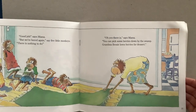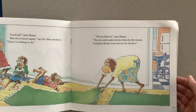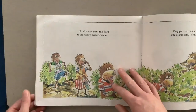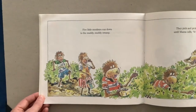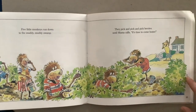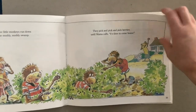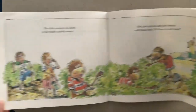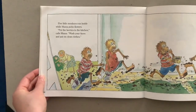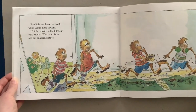"Good job," says mama. "But we're bored again," say Five Little Monkeys. "There is nothing to do." "Oh, yes there is," says mama. "You can pick some berries down by the swamp — Grandma Bessie loves berries for dessert." Five Little Monkeys run down to the muddy, muddy swamp. They pick and pick and pick berries, until mama calls. "It's time to come home." Five Little Monkeys run inside while mama picks flowers. "Put the berries in the kitchen," calls mama.